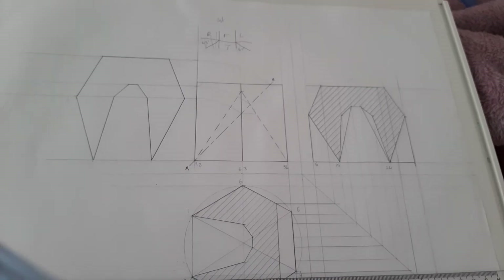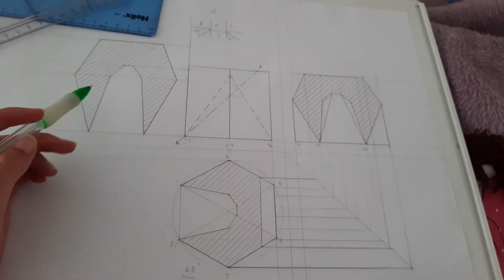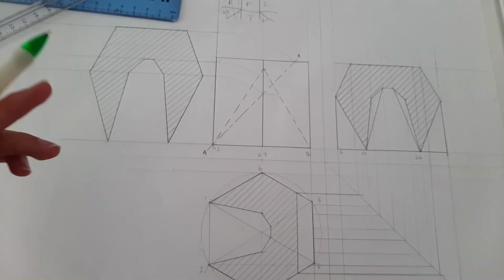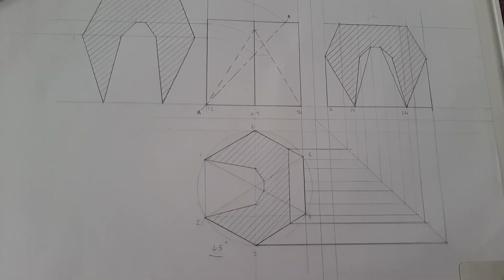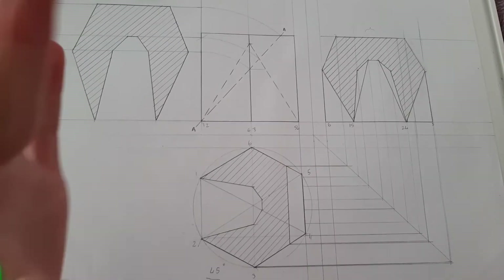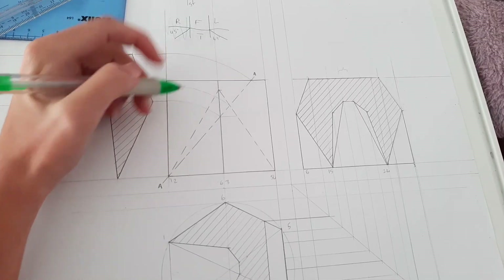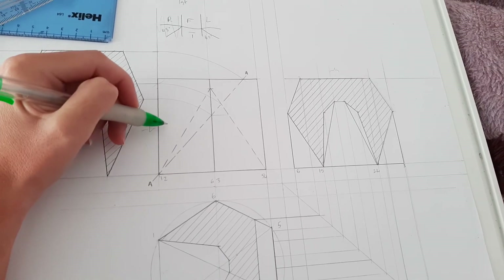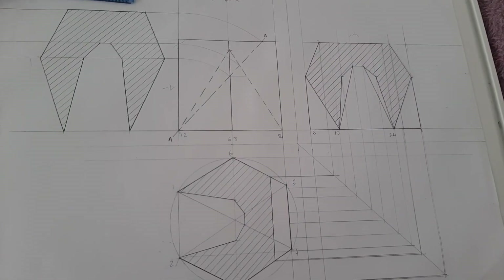Because this is the true face, you just need to hatch once again at 45 degrees, and then your whole drawing is complete. There's also one thing I forgot to say: when you're looking at the left view, it means you're looking from the side, which is why you'll see the cutting plane like that.